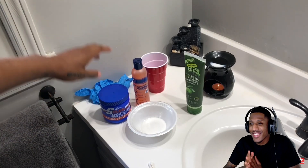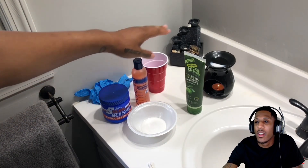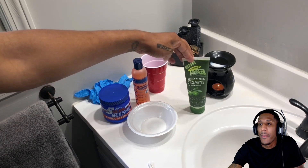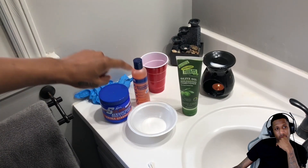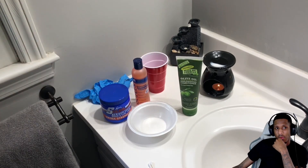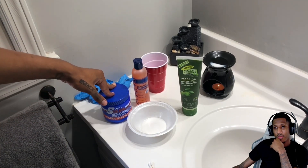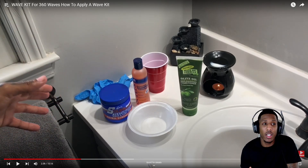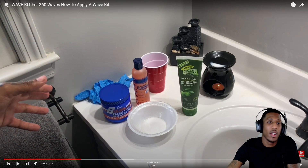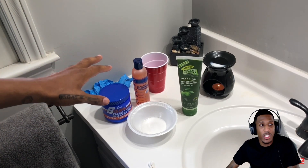We've got our texturizing cream, we've got our neutralizing shampoo, and we've got our conditioner. I'm using this one just because it's a cheaper one you can actually get at the beauty supply store, and it's sulfate-free, which is something you want to keep away from additional chemicals. So if any of y'all want to do an S curl — if you want to cheat — this is what you need to do it. I'm pausing it right here so y'all can get all the stuff y'all need.